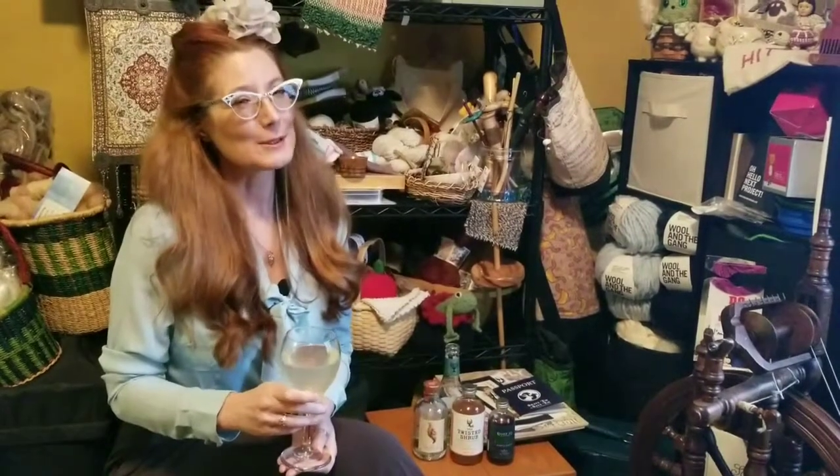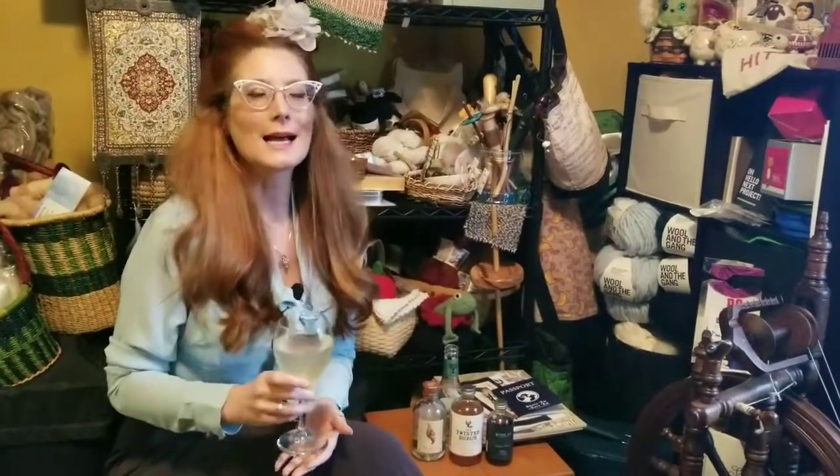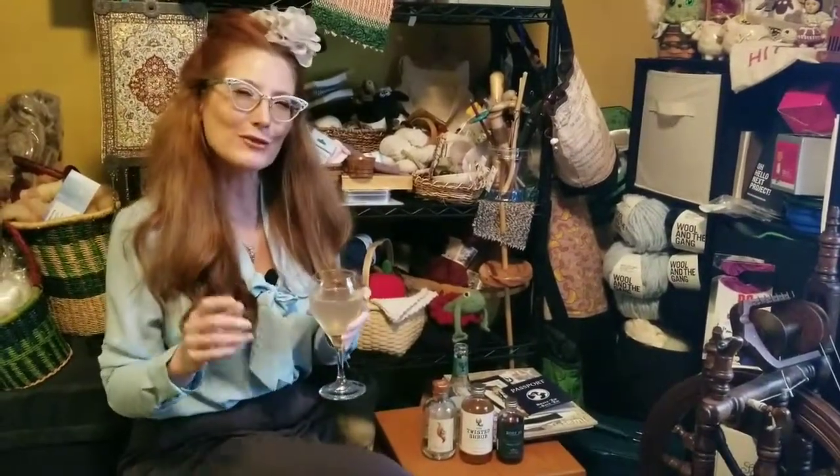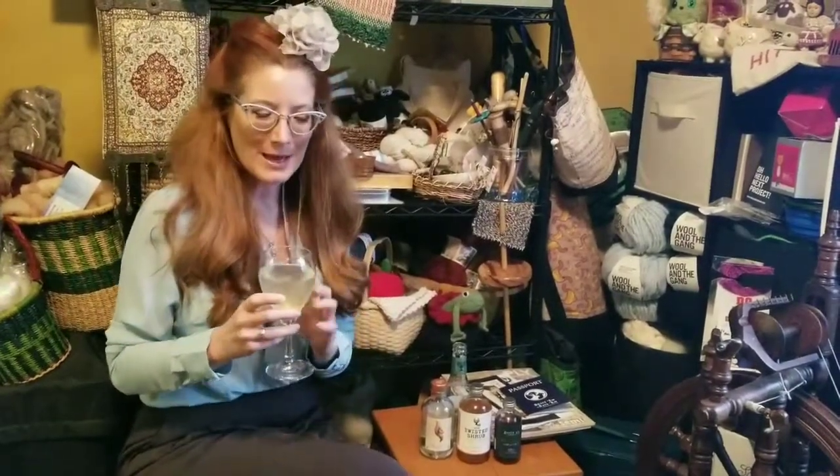Hi everyone, welcome to the Sip and Spin. I am the not-tipsy spinster today. In my glass is a mocktini. I have been crafting non-alcoholic cocktails this week and I have been having so much fun that I wanted to share some of my creations with you. In the glass today, this is a take on the Victorian cocktail, the Bee's Knees.